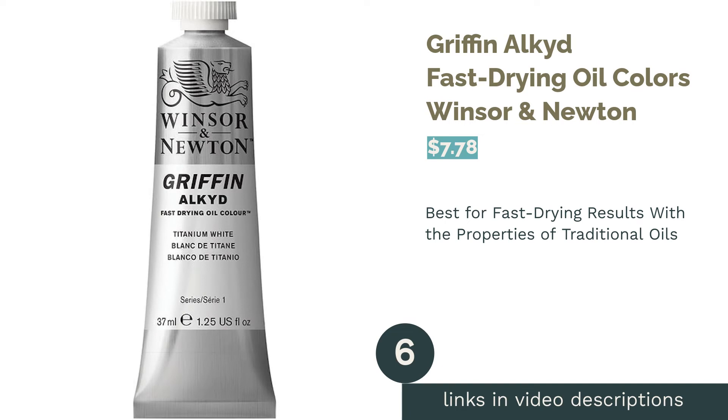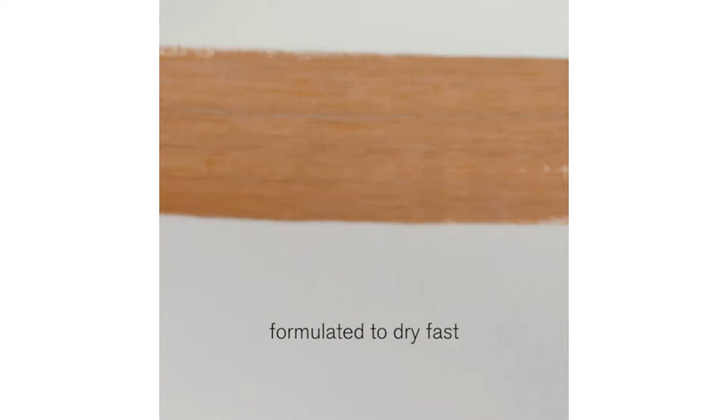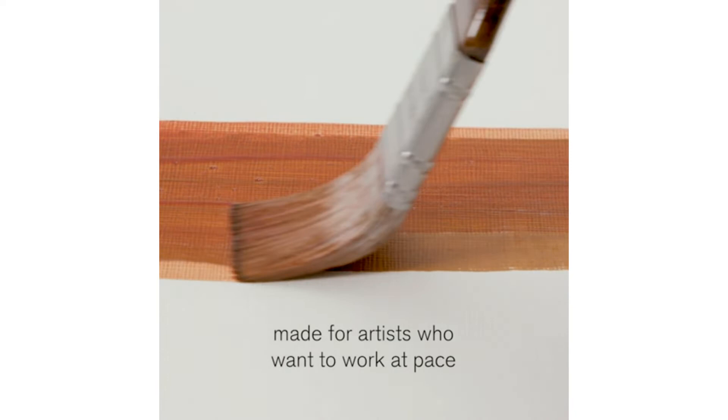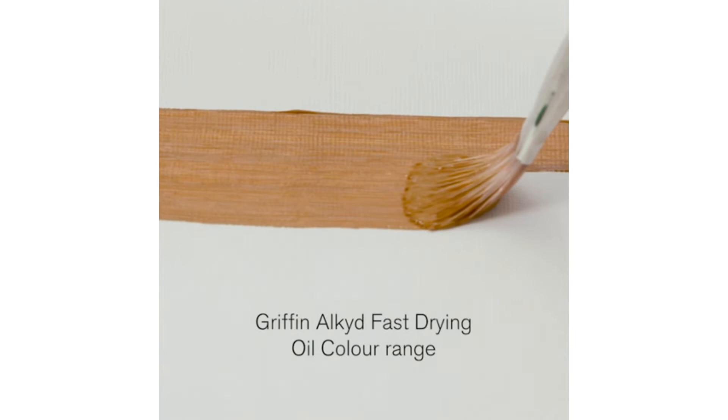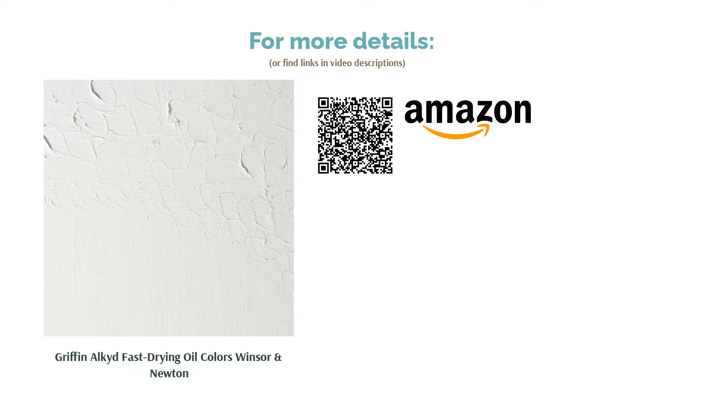The next product is the Griffin Alkyd Fast Drying Oil Colors by Winsor & Newton. Pros: remains workable longer than acrylics and dries to the touch in 18–24 hours. Colors are sold individually. Cons: they dry fairly matte unless you add gloss medium. These alkyd paints give you a slightly longer workable window than acrylics — four to eight hours — but dry overnight unlike regular oils. They're perfect if you need to finish quickly, move canvases frequently, or use them for underpainting.